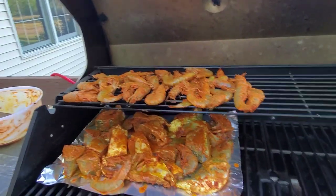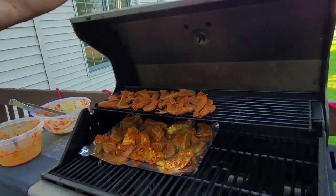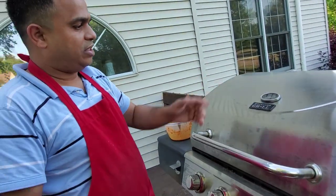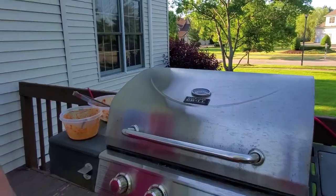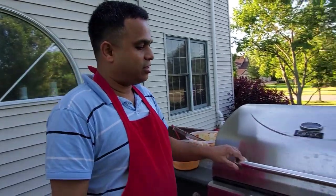You can hear the sizzling sound. Put it on low and cover it — check every five minutes. You may have to flip it upside down. It's almost five to six minutes now, so let's check.